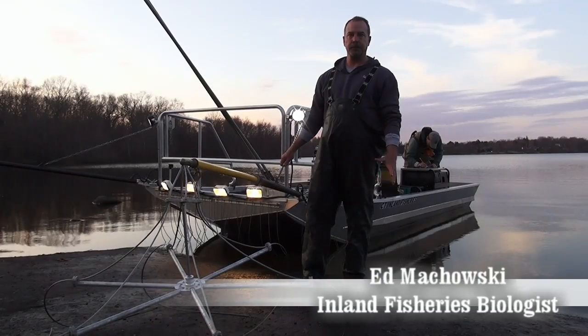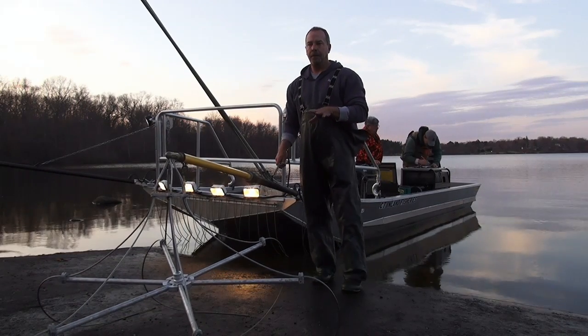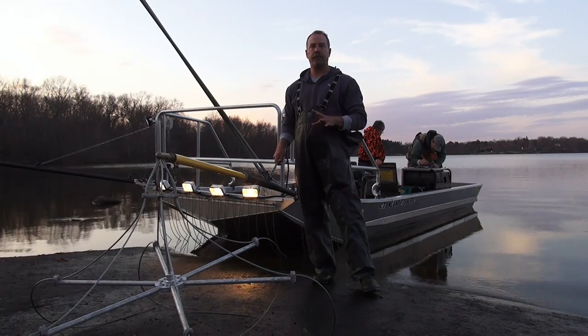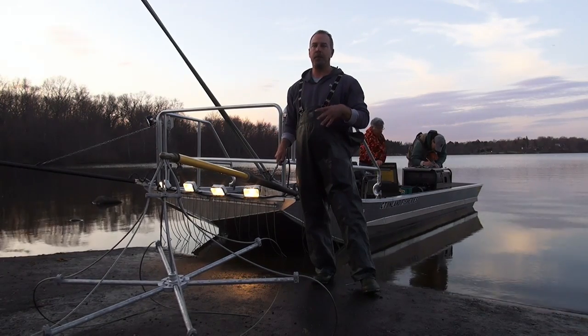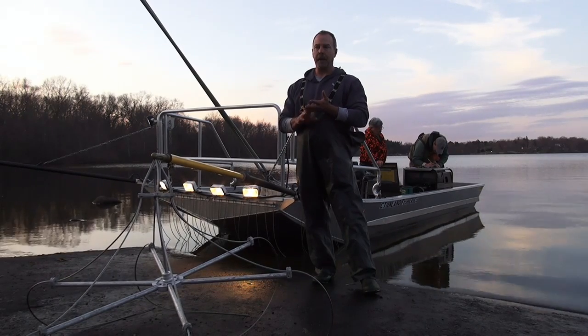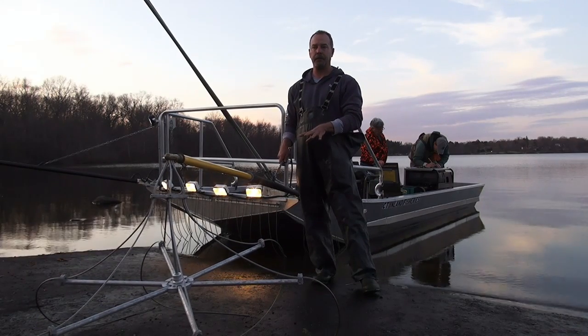My name is Ed Mahouski, I'm a fish biologist with the Inland Fisheries Division for the state of Connecticut, and this is one of the methods we use for fish capture. We have a variety of methods, both different types of nets and other gear, and this is just one of them — this is actually an electroshocking boat.